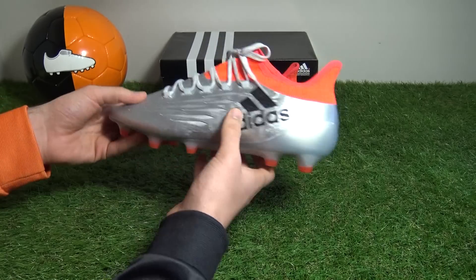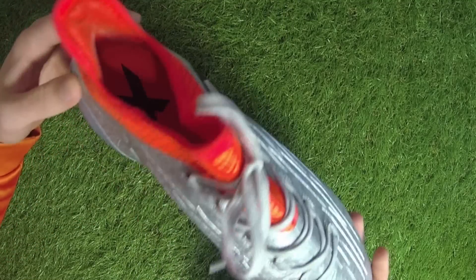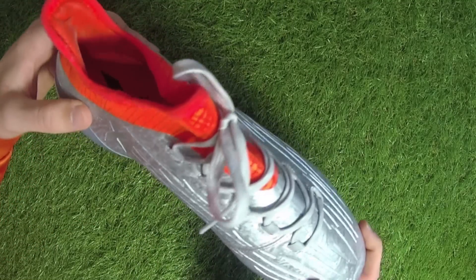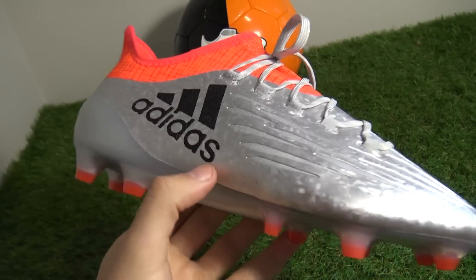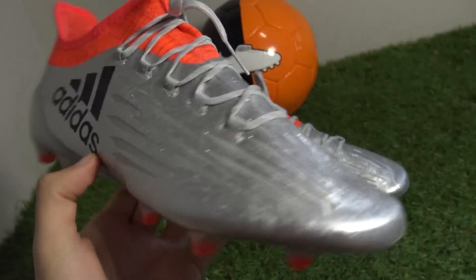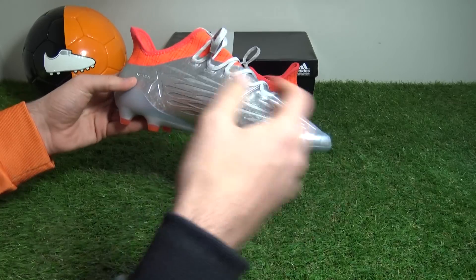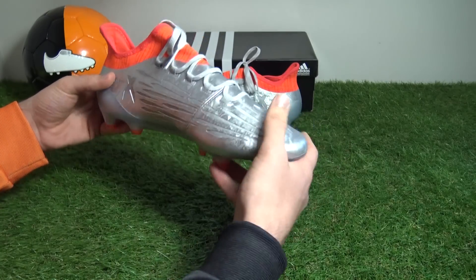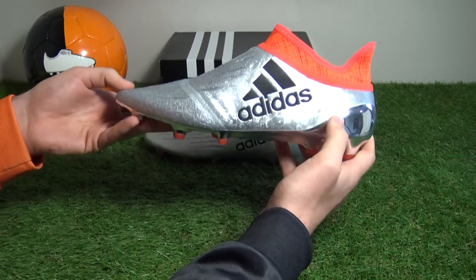Adidas have purposely unveiled their modified X16 silo to coincide with the upcoming Euro 2016 tournament, and the dazzling silver metallic colorway is without doubt going to shine throughout the competition. Players such as Gareth Bale, Luis Suarez, and David Silva representing the X range will most likely opt for the covered laced version called the X16 Plus Pure Chaos, which we have here.